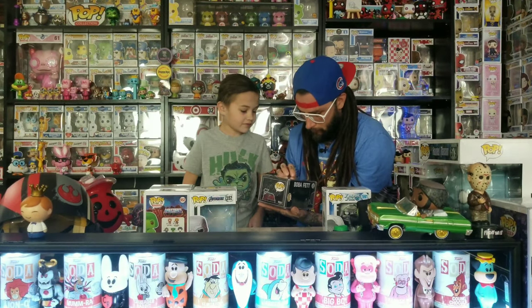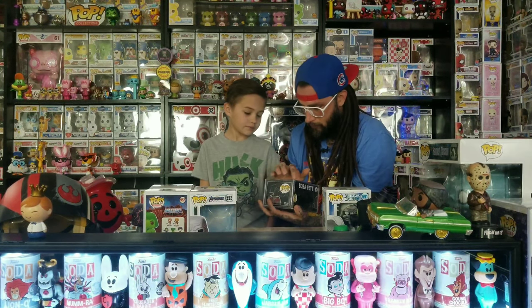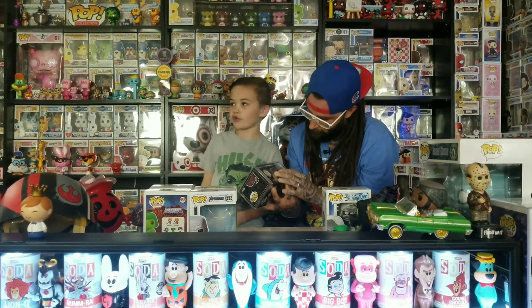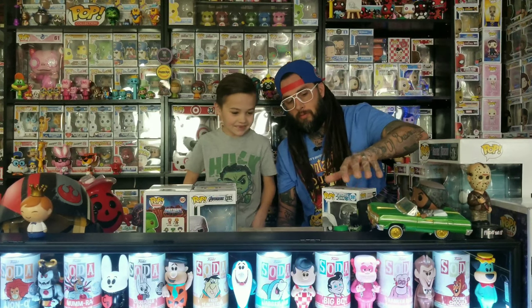I thought the other ones had future on the back or talked about what they were. We now have two Boba Fetts — one of the Futures and a Darth Vader one. Those are the only ones out at Target so far, along with the Stormtrooper coming out now. We're not sure when the Jawa's coming out.